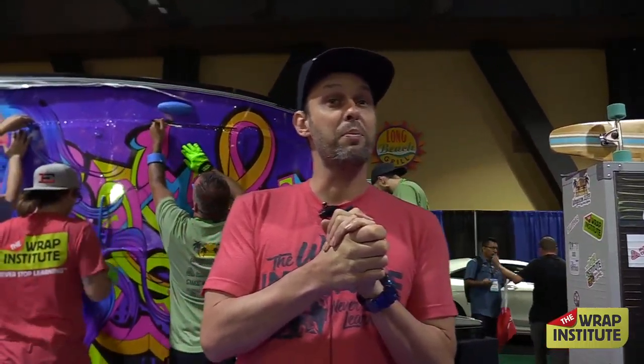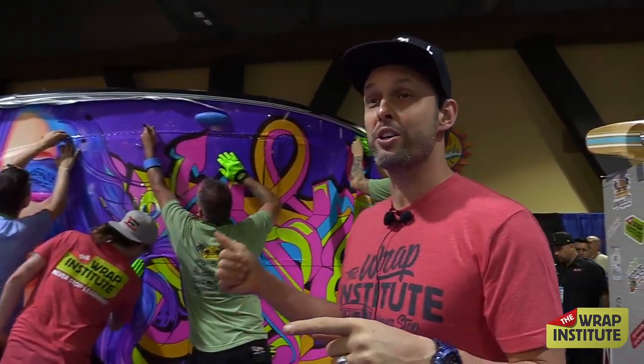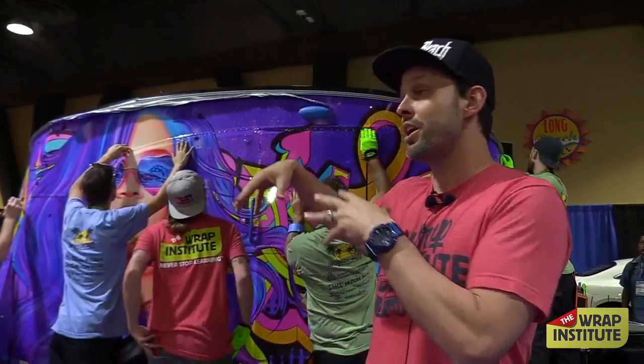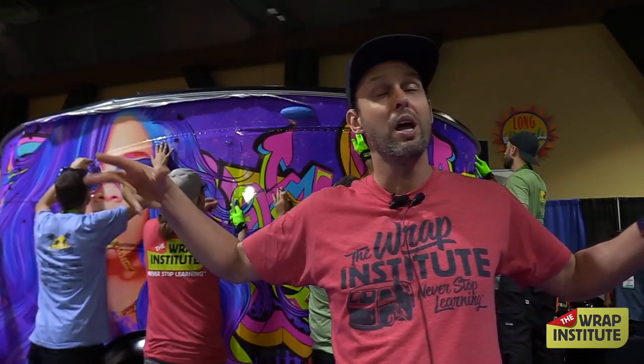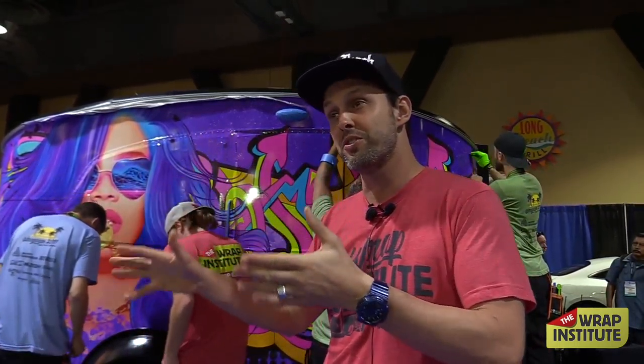Okay, everyone. I'm Justin Pate from the Wrap Institute, and I see a lot of familiar faces, so hello everyone. For this demo, we're actually going to do it back in what I call the production pad. Because what we're trying to do this year at the Wrap Institute is not only show lots of different things to wrap, we want to show the whole process of wrapping — from production to design, all that stuff.